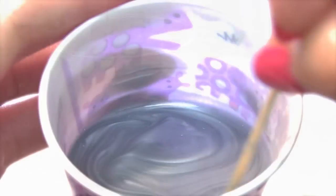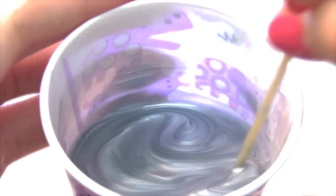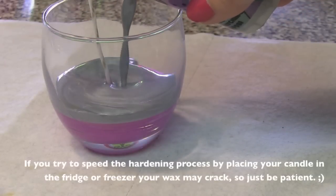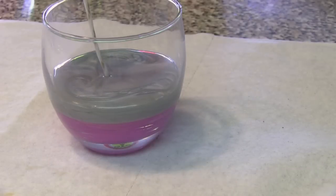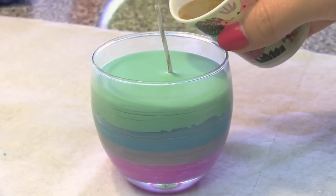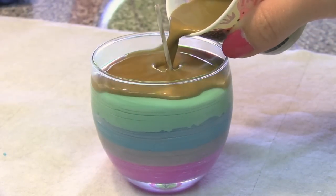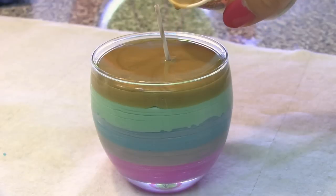Let your wax cool off a little bit and then pour it into the candle holder. When using multiple colors, let the wax dry completely between layers. Making more than one candle at once is a great idea for any of you who are impatient, because you'll probably end up waiting 15 to 30 minutes between pours. That can get super boring. Prepare each cup of wax the exact same way and let each layer cool off before moving on to the next.